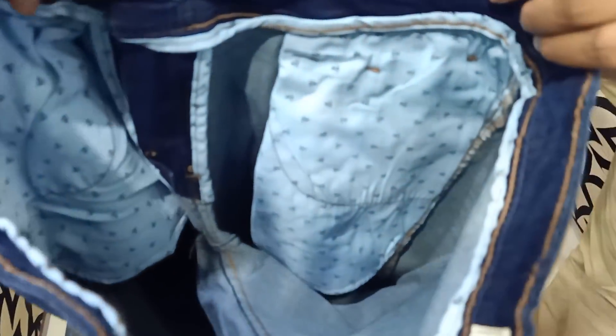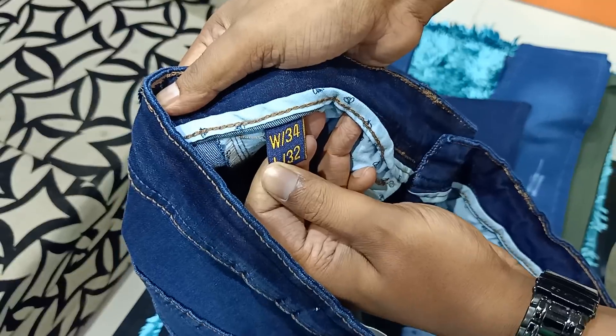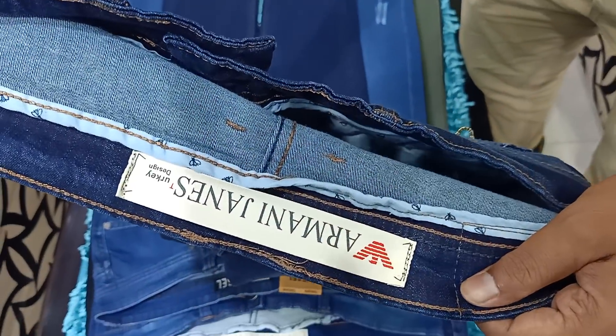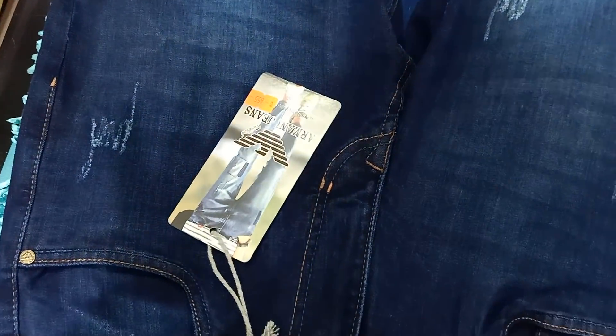This is the Armani Jeans. This is beautiful. This is the size level. This is the main level. This is the Armani Hand Take. This is very beautiful and gorgeous.